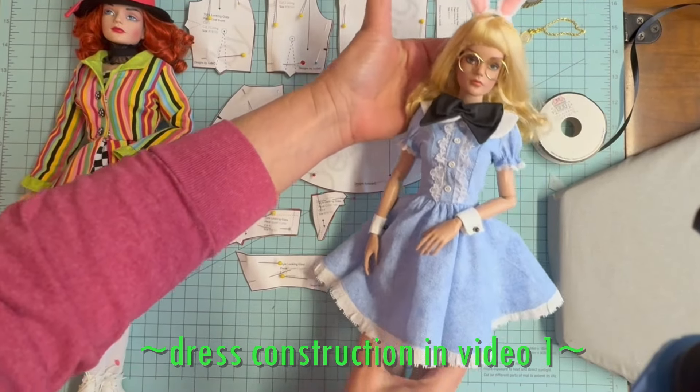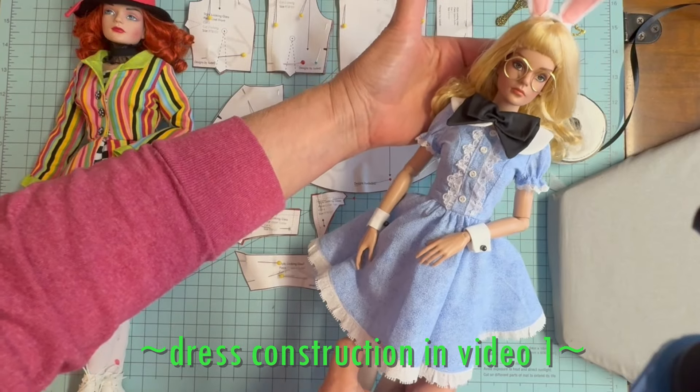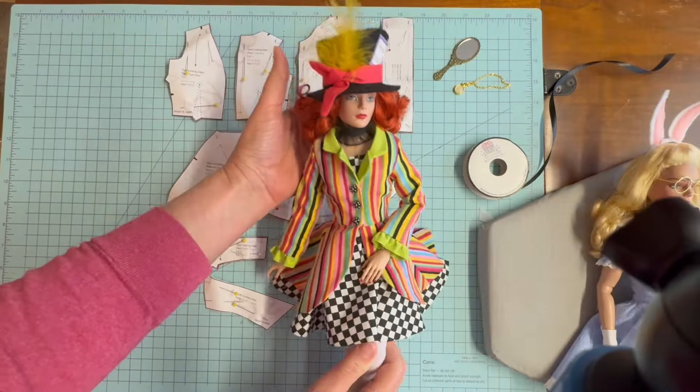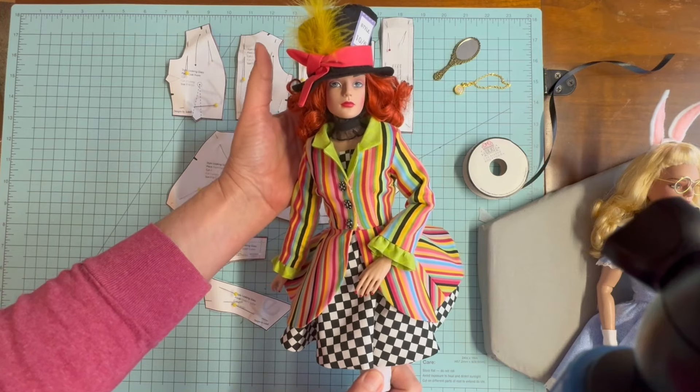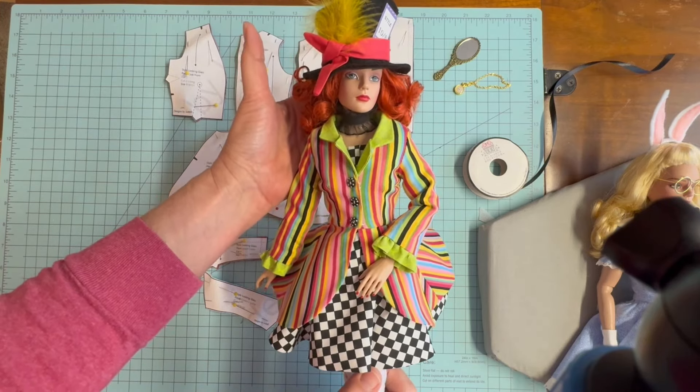Now that we've seen how to complete the underdress of the Looking Glass pattern, we're going to take it to the next element, which is the jacket. You can see it here on the Mad Hatter that the jacket consists of long sleeves with a ruffle, a double tab collar, as well as a peplum skirt. The pattern pieces included with our coat are the front, the back, a sleeve, a sleeve ruffle, the front peplum, the back peplum, the upper collar, the Queen's collar, and the collar tab.